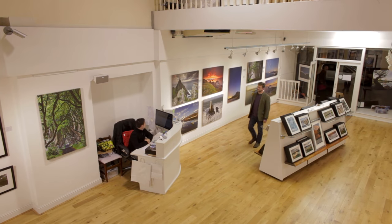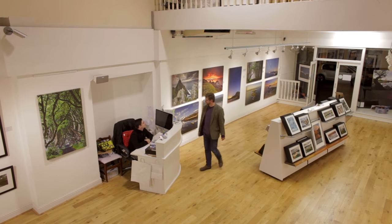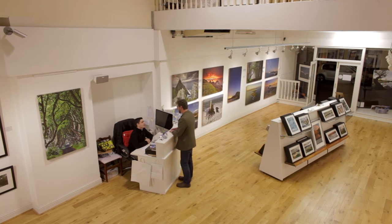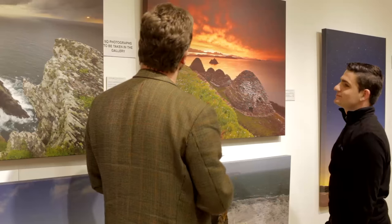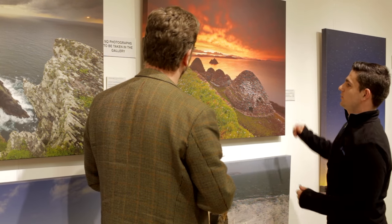This is my retail gallery in Killarney, County Kerry, in the southwest of Ireland. It's a wonderful way to see my photographs, and it's also where we do all our printing and framing. In this video I'd like to show you what happens from the moment you place an order all the way through to completion and shipping.